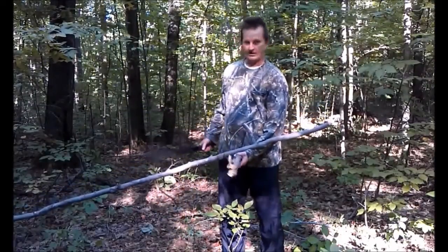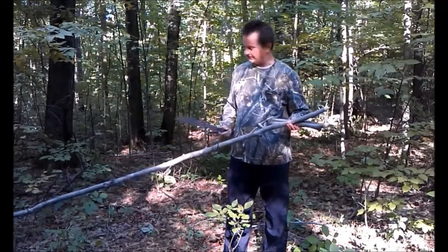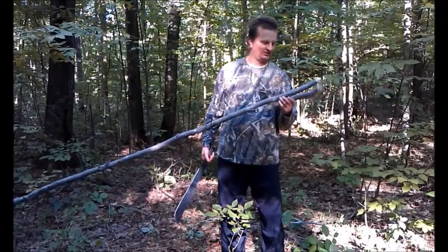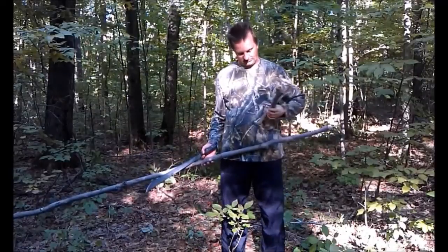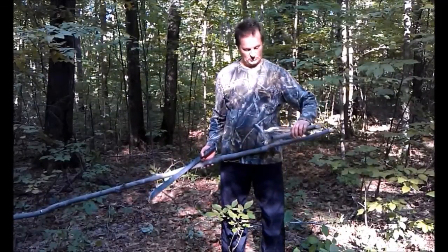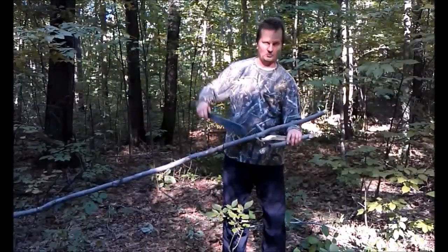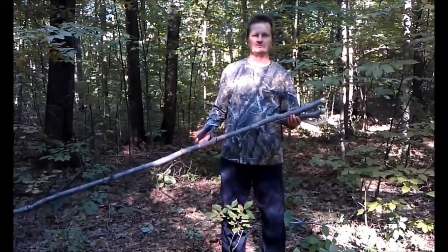My machete is not dull, so this is definitely a hardwood. You can also tell by the bark — I'm going to guess it could be a young maple. The wood on the inside looks really clean. From what I've chopped off I can see there's no mold, no mildew, no mushrooms, no parasites inside the wood, so I know this is going to be good wood.